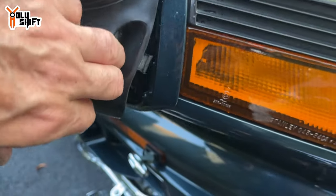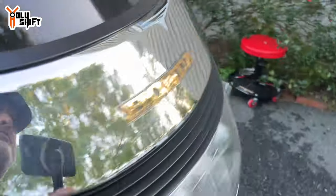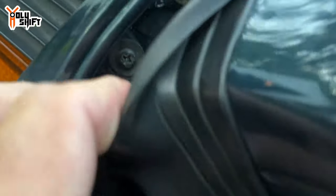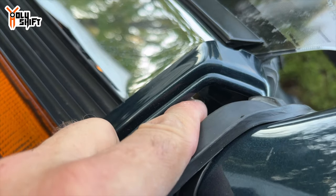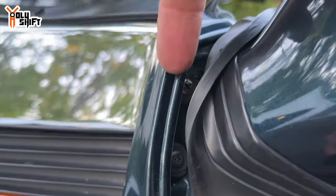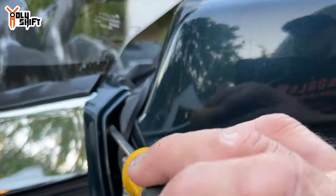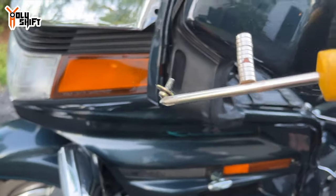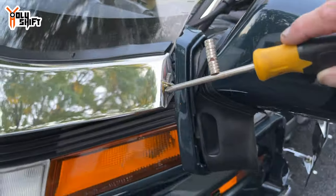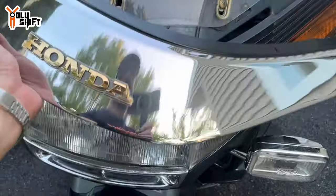The whole mirror assembly can be pried out gently with the rubber boot, and once you fold that you get access to the two screws — one on top, one on the bottom on each side. I put a strong magnet on the screwdriver so the screws don't fall in, got both out, and now the whole front fascia comes off.